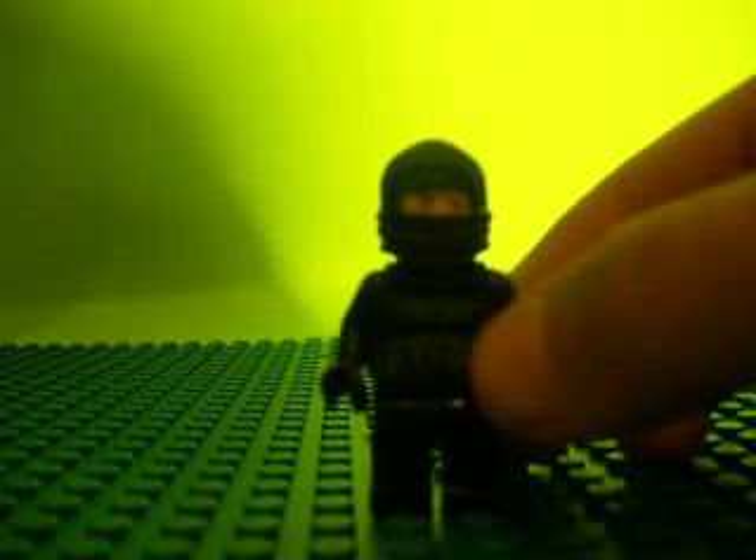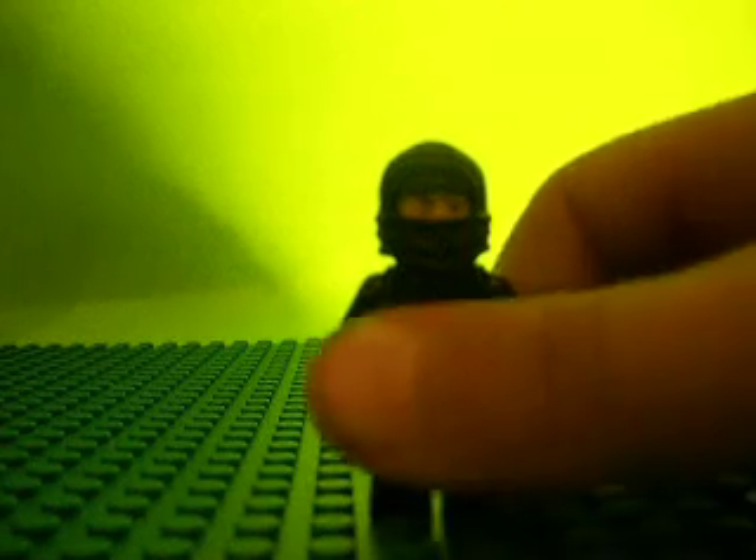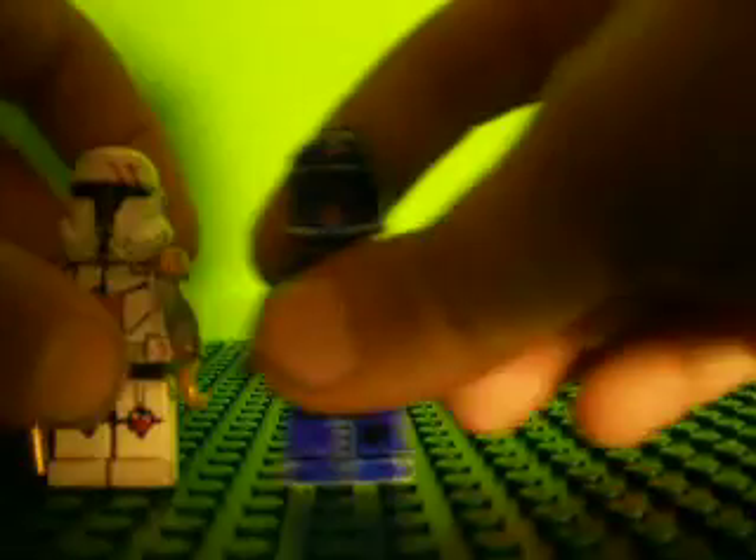Cool storm trooper pilot body, black, with a ninja mask thing. Okay anyway, there they are.